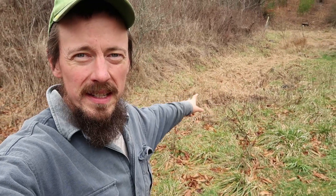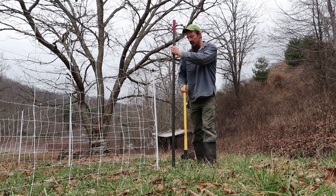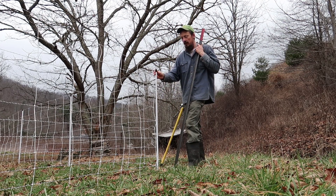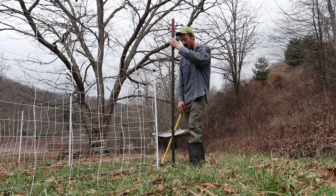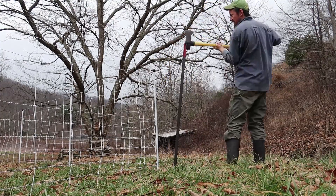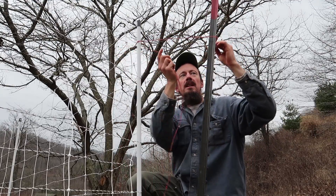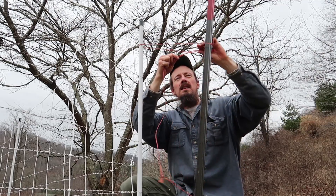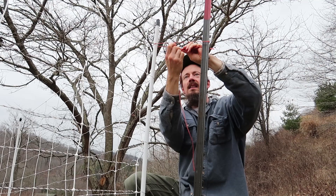One key to using electric netting fencing is that the grass has to be short under the fence. If I were to set my fencing up through this section back here, I would have to mow. The last thing on the fence you need to do is give your corners some support — your corners will end up getting pulled in, so you want to support them out. I'm going to use a six-foot steel T-post and a piece of non-conductive polypropylene bailing twine to give that post a little bit of support. It does not take a lot.